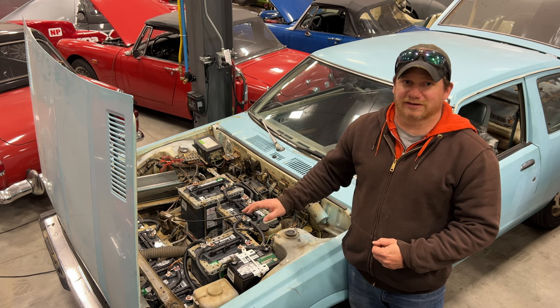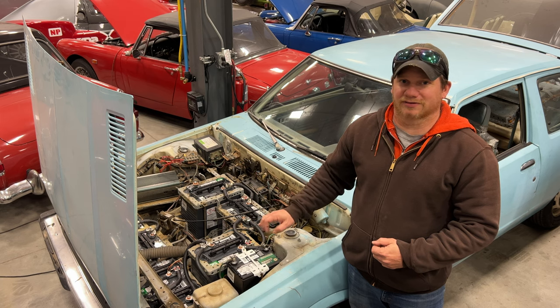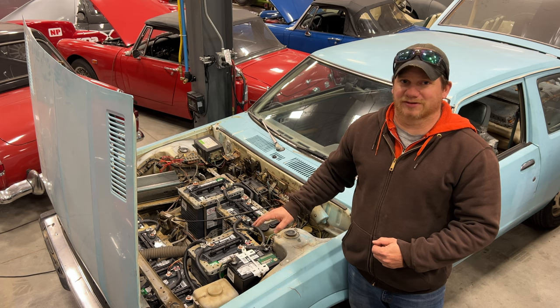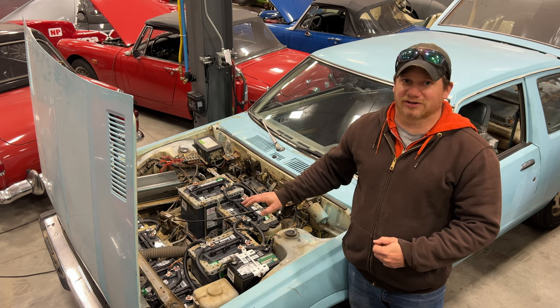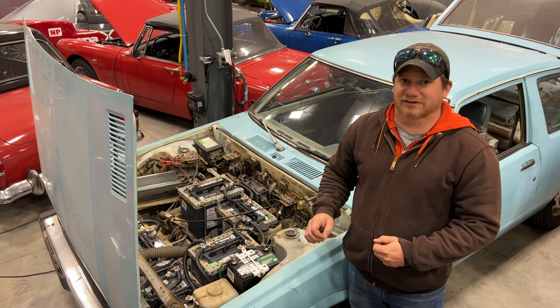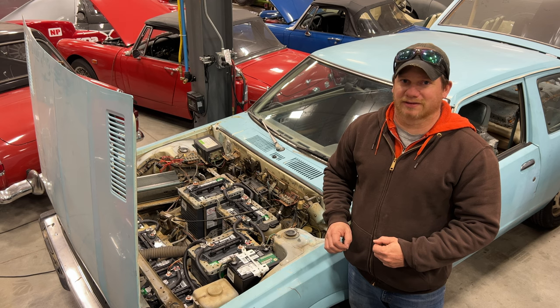Today we're going to be taking a look at my 1981 ElectroMotors electric car. This car does not have a battery management system, so there's nothing monitoring each of the batteries to make sure that they're charged correctly and in good health. That leaves it up to me to do it manually, and that's what we're going to take a look at today.